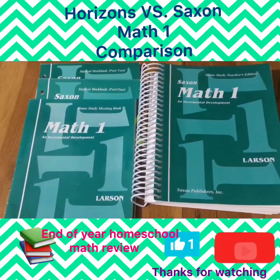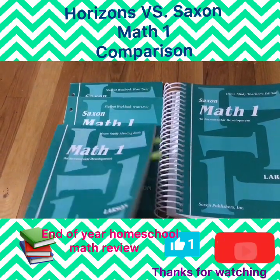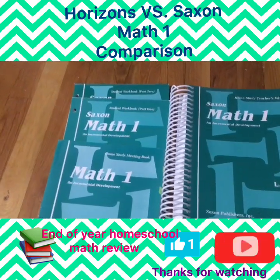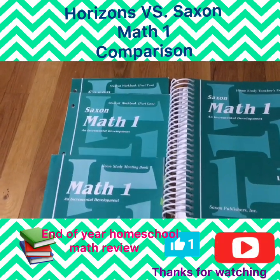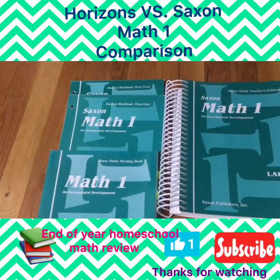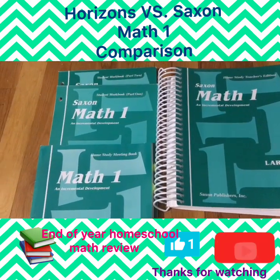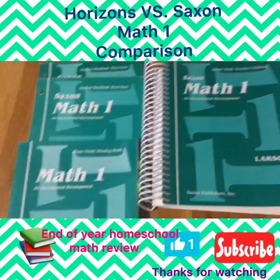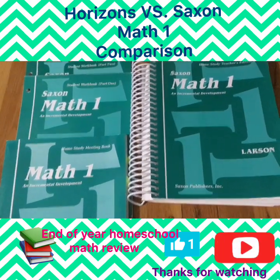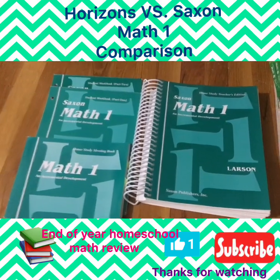With Saxon you have five components to the program: the meeting book, the lesson which the teacher teaches, the written practice which is a two-sided worksheet front and back, drills for fact practice, and assessments. So it's really five components to complete each lesson — not every time do you have an assessment, but there's just a lot to it.